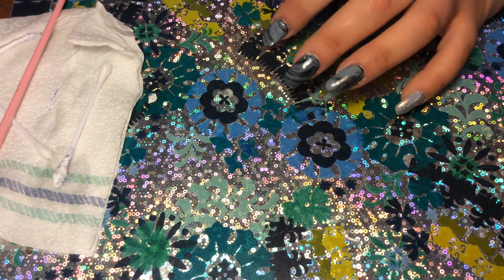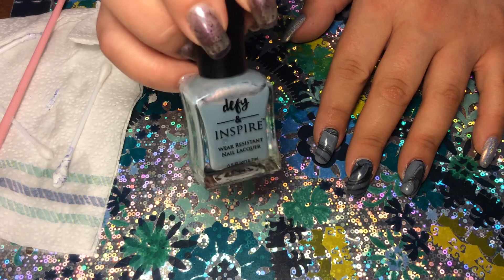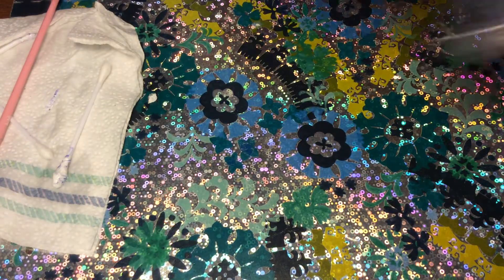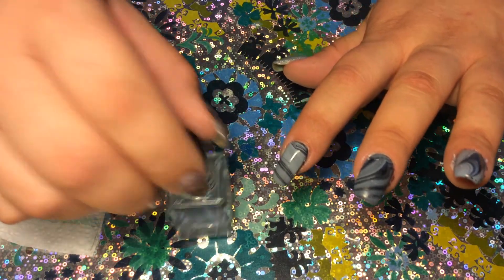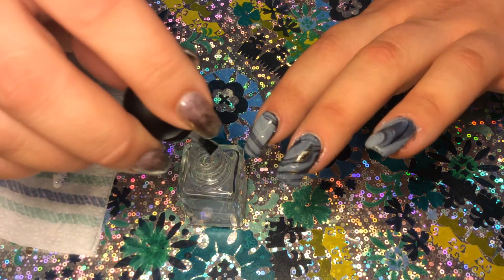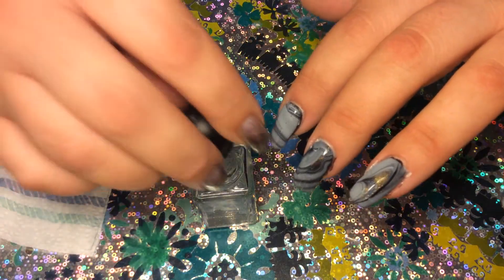I'm going to throw a little bit of top coat on here. By the way, I ran out and got another bottle of the last polish I used for the base coat — I really like it and it does work for water marbling, but it didn't show up nicely for this video. I'm going to throw some top coat over this so you can see how absolutely gorgeous that shine comes through. Remember to float your top coat — you don't want your brush pushing down on your beautiful new water marble and ruining things.